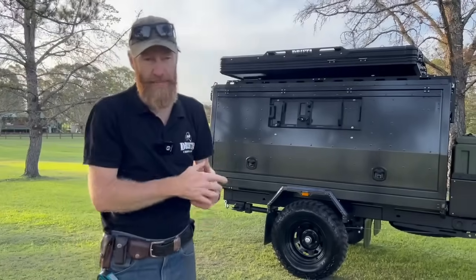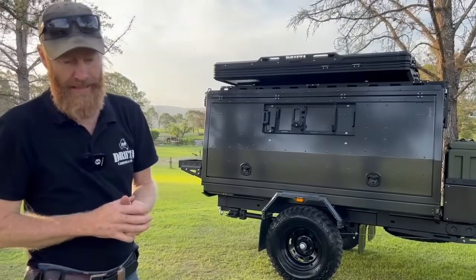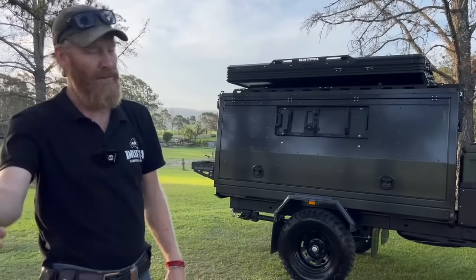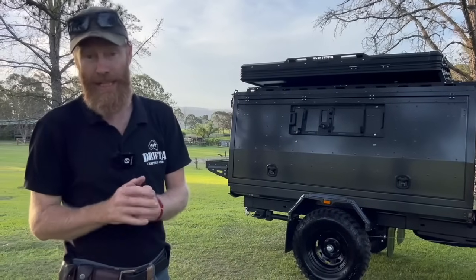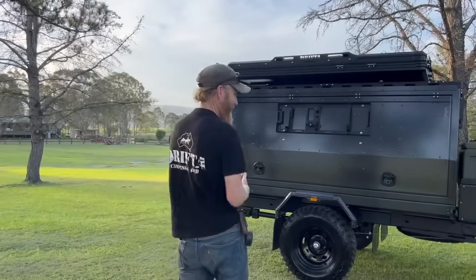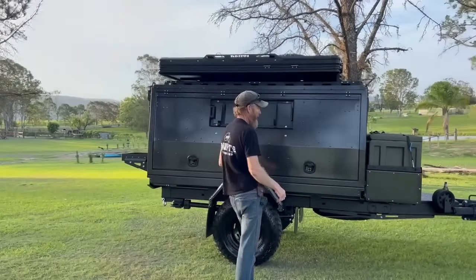I weighed it at the tip this afternoon. I'd been telling people 1.3 based on some info Jace gave me, but I weighed it today and was quite surprised. I'll tell you the actual weight a bit later.